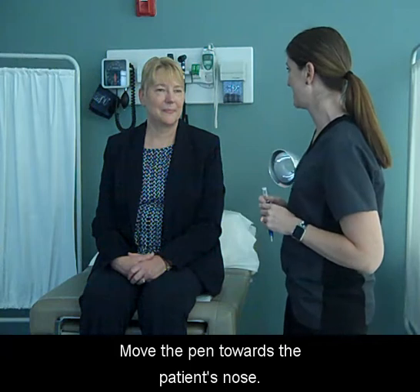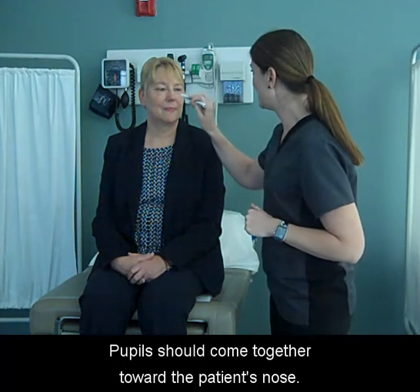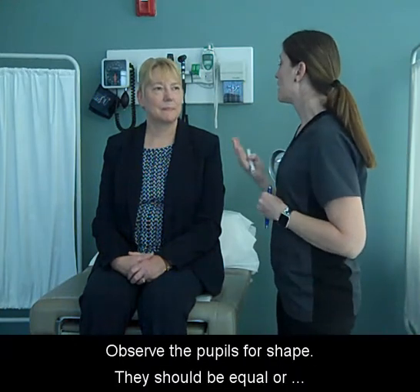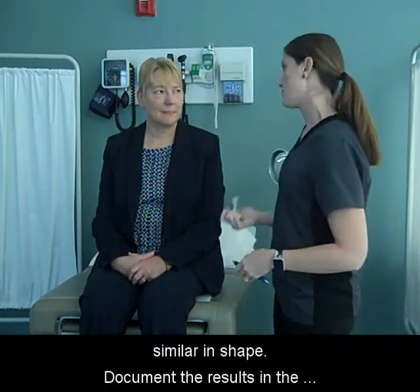Move the pen towards the patient's nose. The pupils should come together toward the patient's nose. Observe the pupils for shape — they should be equal or similar in shape.